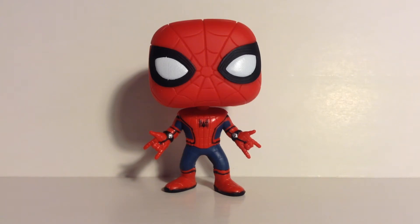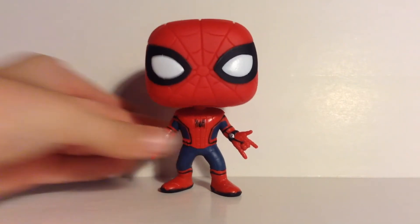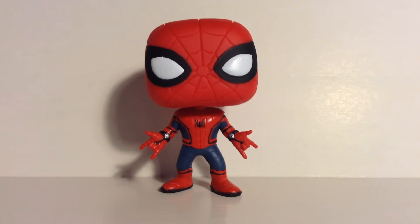You get Tony Stark and Vulture. I also saw on the Funko Pops Twitter that there's actually an exclusive Spider-Man unmasked, which looks very cool — it's just a Peter Parker head on basically this exact body. That's very cool that they have that exclusive for Spider-Man Homecoming. Let's get right into this.